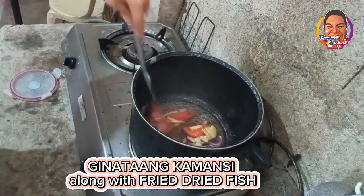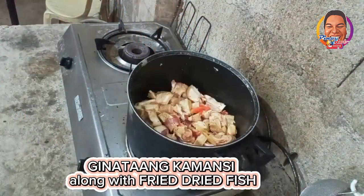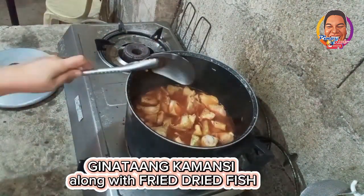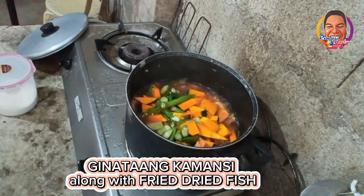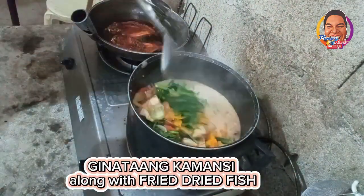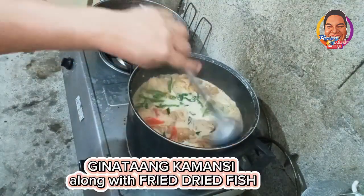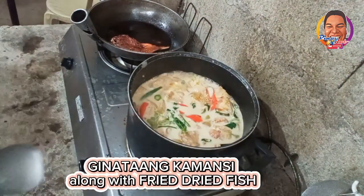I sautéed the ingredients and mixed in the kamansi. Mix well with the ingredients, then cover it and let it sit for a little bit, then mix again. Then pour hot water on it and let it cook. I taste it and it's half cooked, so I incorporate all the vegetables with it and let it cook a little more. Then I pour in the coconut milk, the gata, and the green leafy vegetables. Gilbert also fried the dried fish, because it is very delicious when you eat this kind of gulay with fried dried fish.